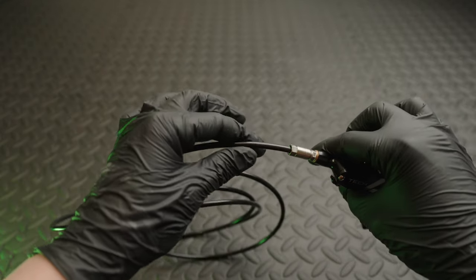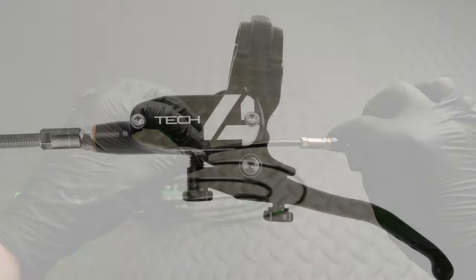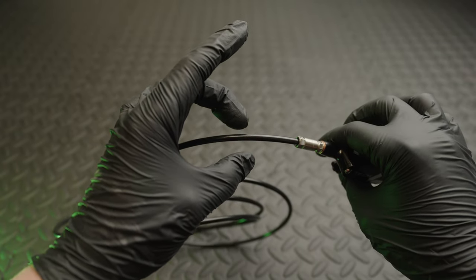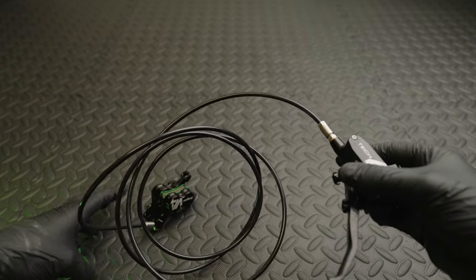The hose comes in two versions: the standard black hose or a braided version. I do prefer the look of the braided version but it's more of a pain to deal with on the frame due to the extra thickness. Fitting it through internal routing can be tricky so I've just gone for the black version.